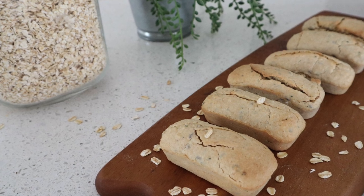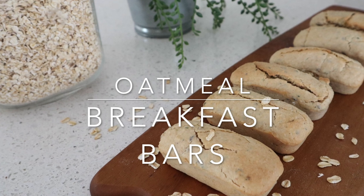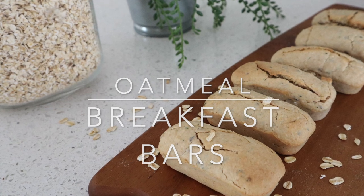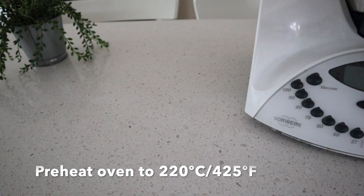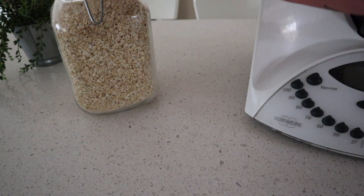Hello there everyone. Today I'm going to show you how I make my oatmeal breakfast bars. These are fantastic if you want a healthy snack on the go, or for kids when they come home from school. So let's have a look at the ingredients.